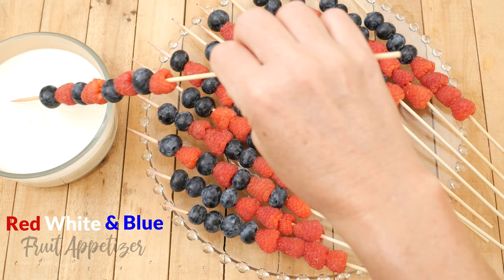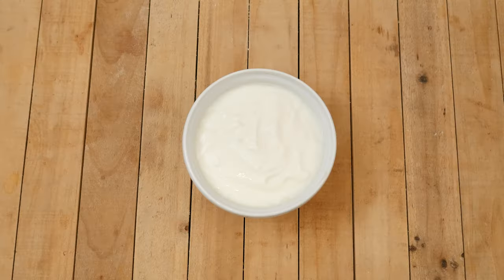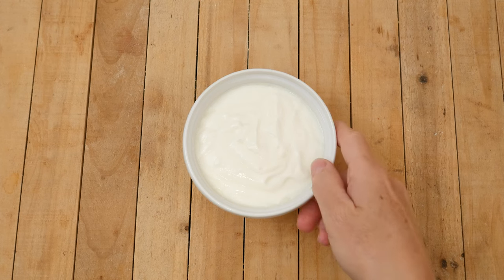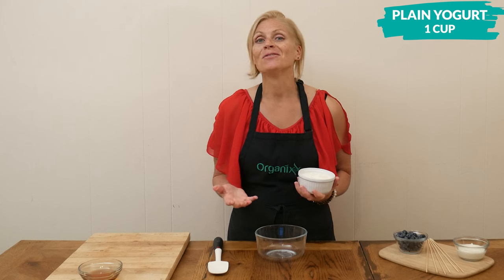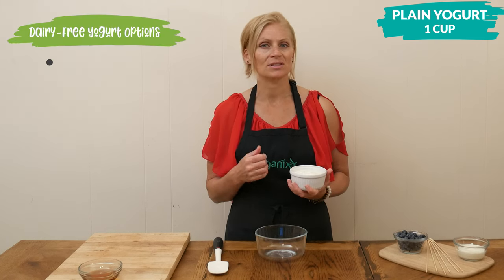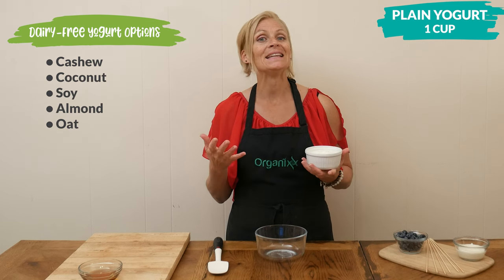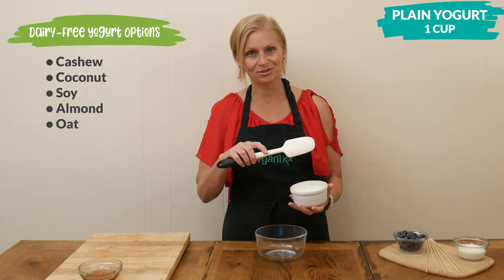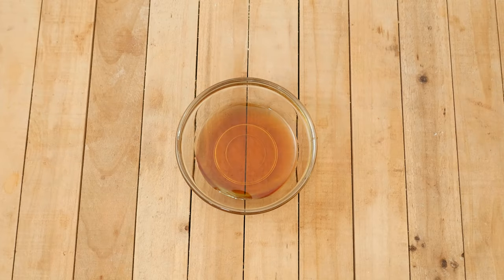Let's begin by making the lemon yogurt dip. To a medium-sized bowl we're going to add in one cup of your favorite plain yogurt. If you are dairy free, there are so many options — cashew, coconut, soy, almond, and even oat yogurt — so there should be something that fits your diet.